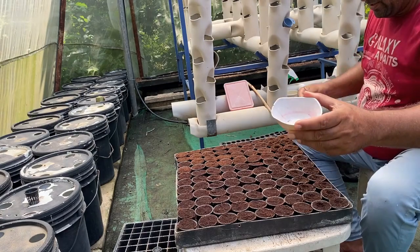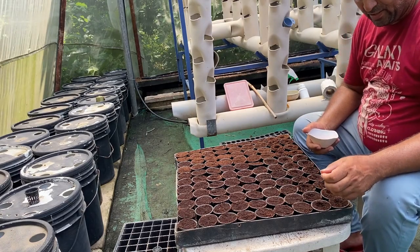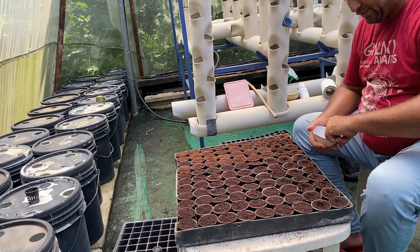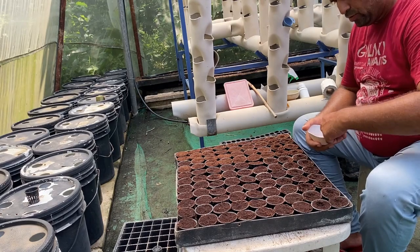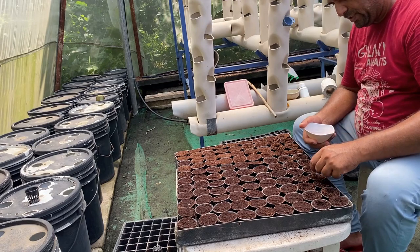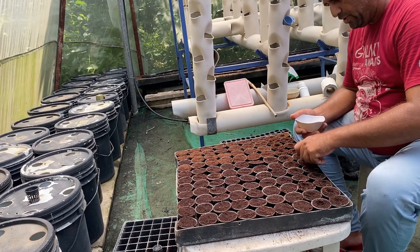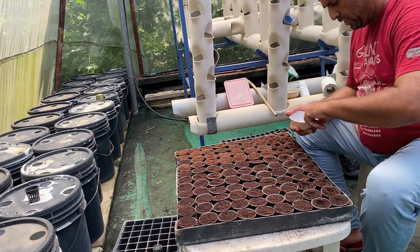We have cabbage seeds here. We can put either one seed or two seeds per cup. If we put one seed we can directly move the cup to the DFT channels, but we are putting two seeds so we can select the stronger one and remove the weaker one — or transplant it elsewhere if both are strong. We are placing two seeds into each cavity, spreading seeds across all the net cups.